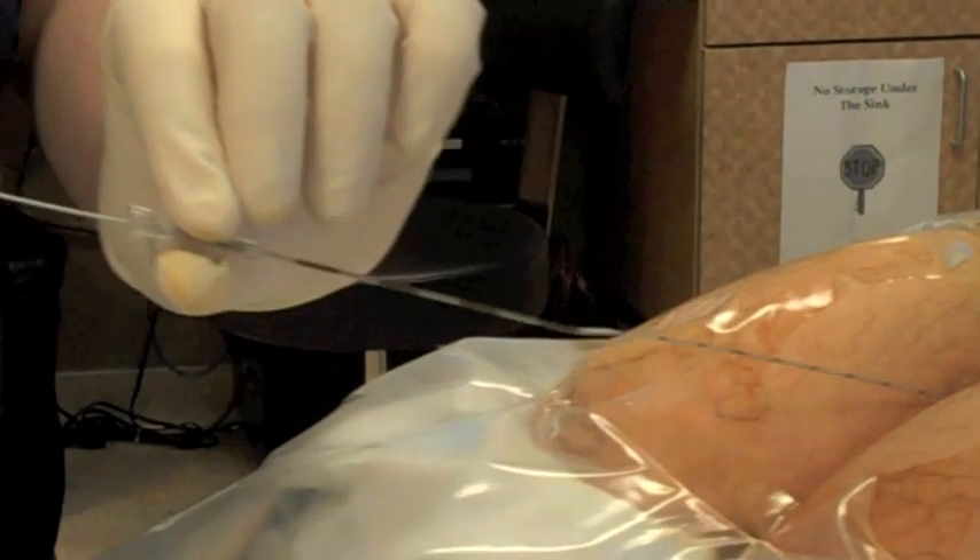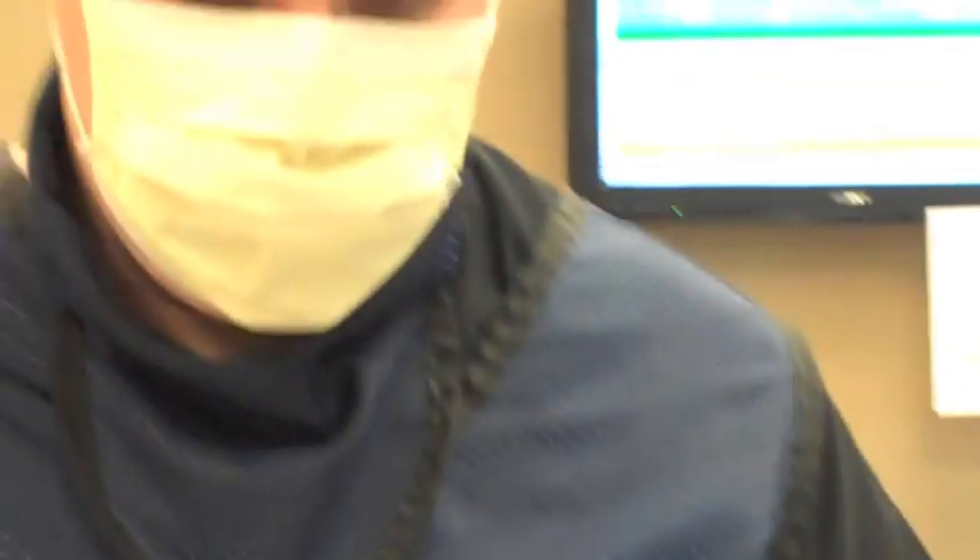The catheter and the needle are then directed out. You can see both of them there. And that's the end of the procedure.